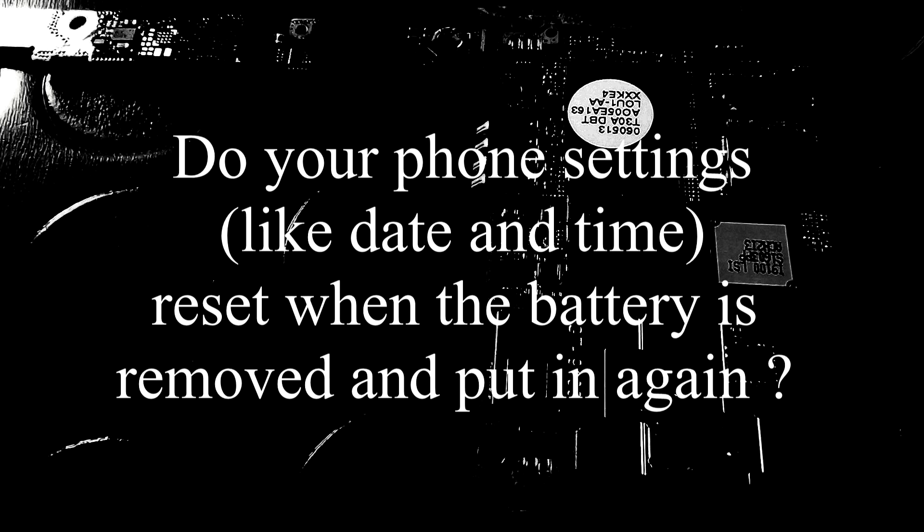Is your Samsung Galaxy S2 broken? Do you have no Wi-Fi or Bluetooth connectivity? Do your settings, like date and time, reset when you take out the battery and put it back in again? Well, I might know just why that is.